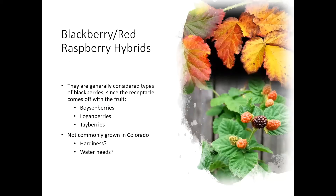There are a few blackberry and red raspberry hybrids out there — boysenberries, loganberries, and tayberries. They're generally considered more blackberry because the receptacle comes off with the fruit. These aren't as commonly grown in Colorado given some questions about their hardiness and water needs, so let's focus in on blackberries.